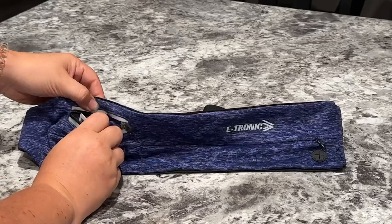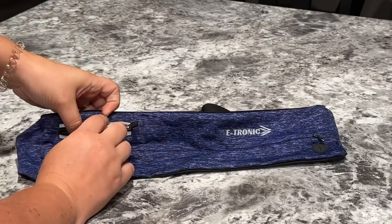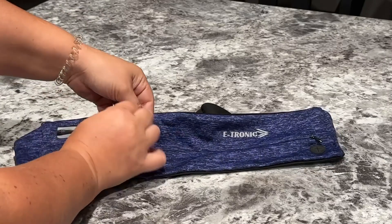It also has this other little pocket over here that's perfect for credit cards. I store like my gym membership card in there just so I always know where it is.